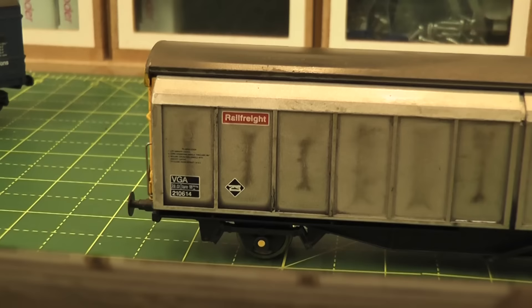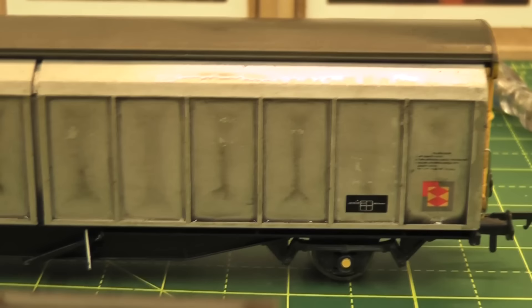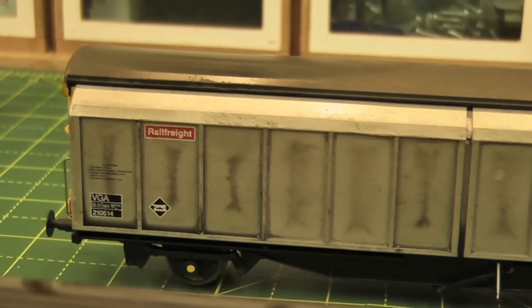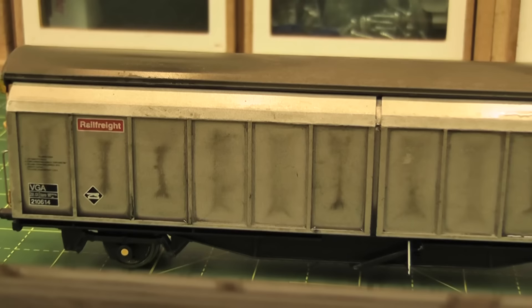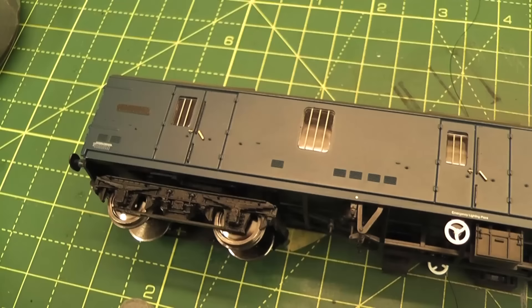Quite by accident — I don't even think I can tell you what I did to get that effect — we've got a really nice, natural-looking, grimy spot appearing in the middle of each panel, and it's done that on both sides. I think that's just because I used such a watered-down wash, but that's quite an interesting effect so I'm going to leave it. The airbrush will blend it in slightly and it should look nice and realistic when it's done.